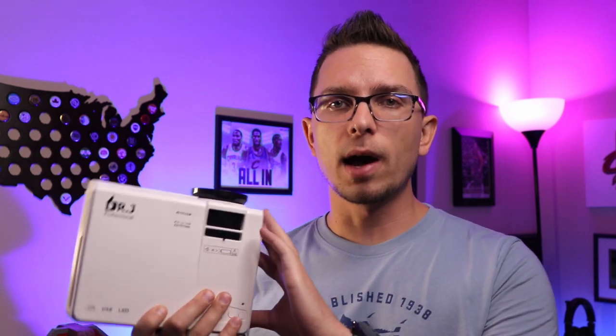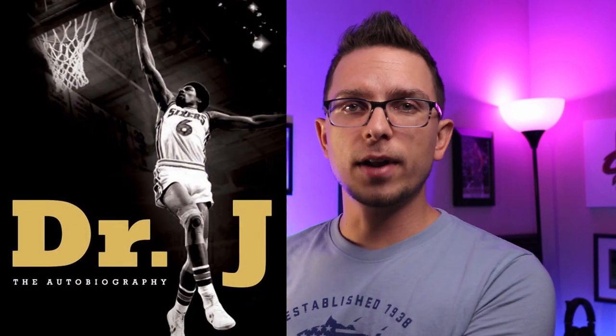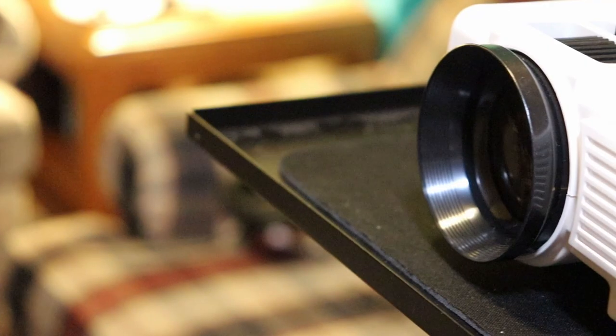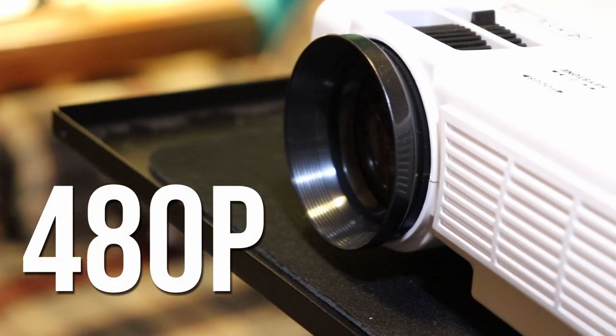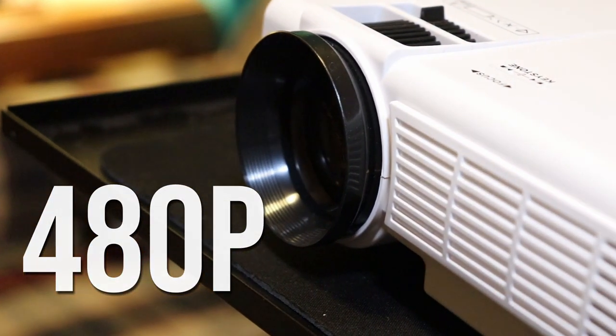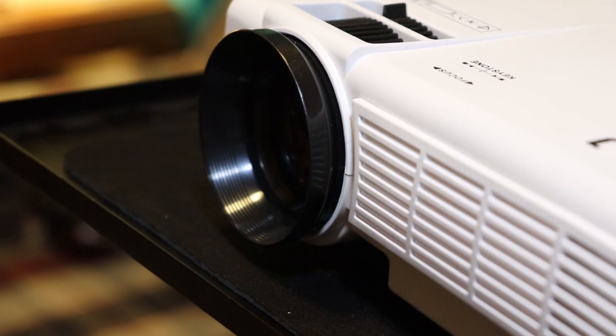Hey there guys, Tim here from Canada Tech TV. Today we're taking a look at this Dr. J projector. This has been a mainstay on Amazon, one of the best sellers on there, that's why I wanted to check it out. Named after Dr. Julius Erving — just kidding, I don't know if that's true or not. But this is one of the most popular budget projectors on Amazon in the 480p budget range, and one of the Amazon suggested ones if you search on there.